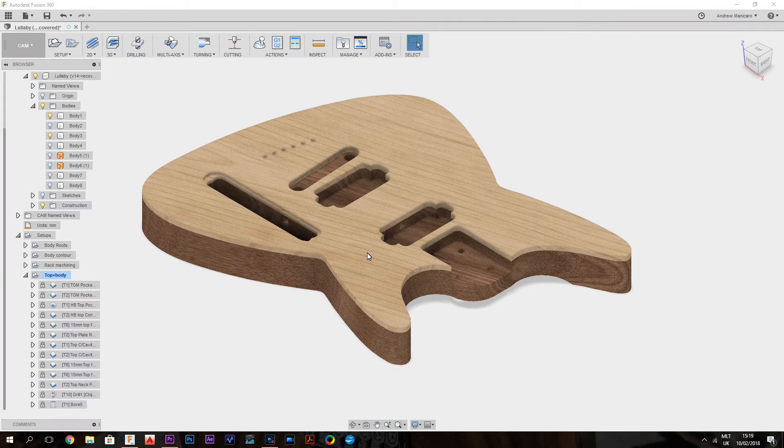Okay guys, let's have a look at a couple of toolpaths for today's episode. First of all, I want to clear some material for the neck pocket with the 15mm bit, continuing to remove more material, and then with the same bit doing the recess for the control plate.